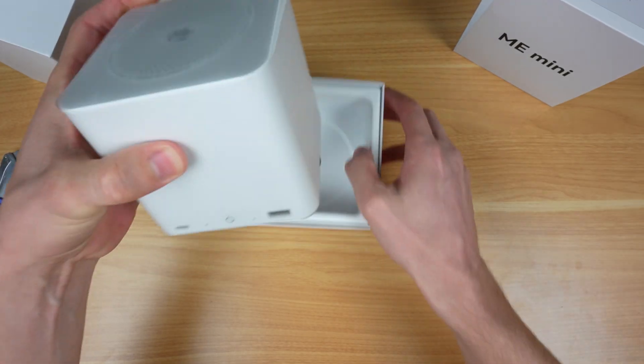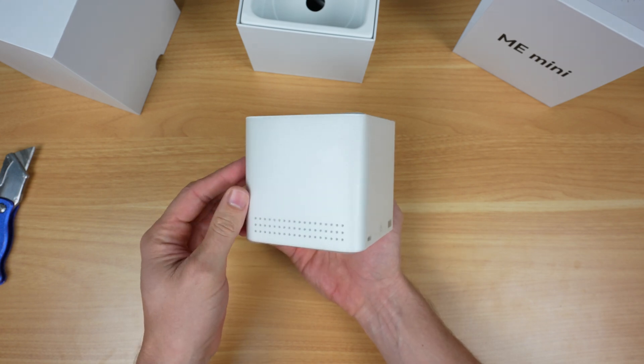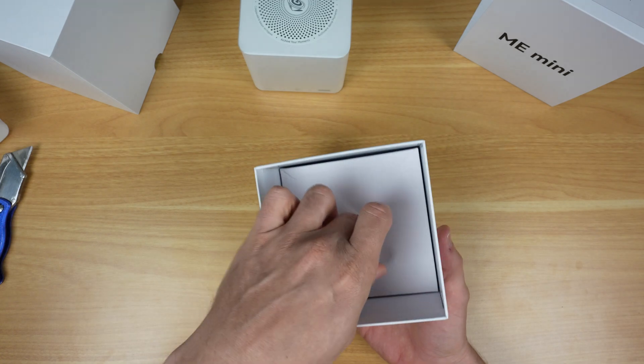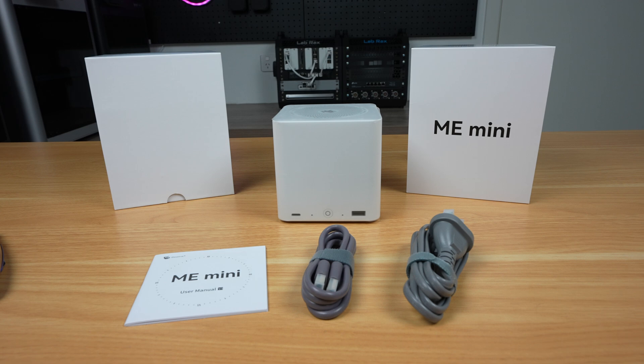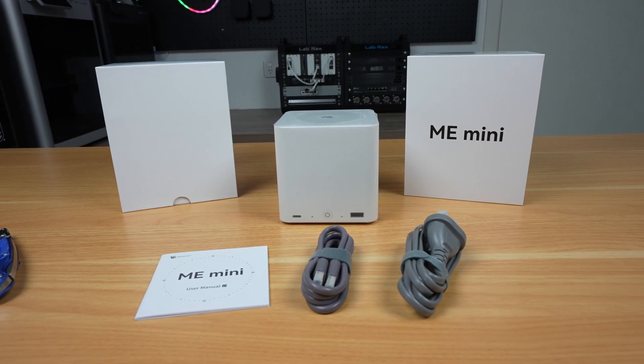Inside the box you'll find the Beelink ME Mini at the top in a wrap that covers all of its sides, and in the compartment below we've got an HDMI cable, a power cable and a user manual. Like with most mini PCs there's no ethernet cable included, so you'll need to provide your own.